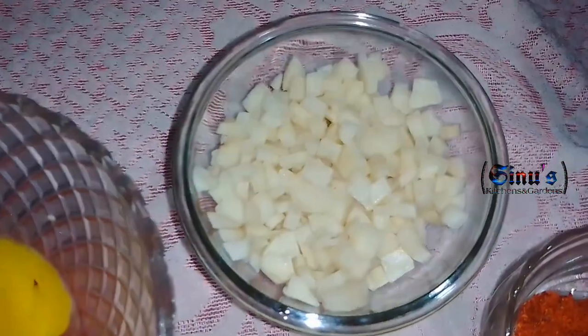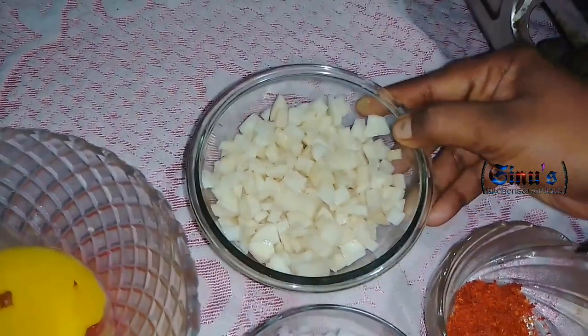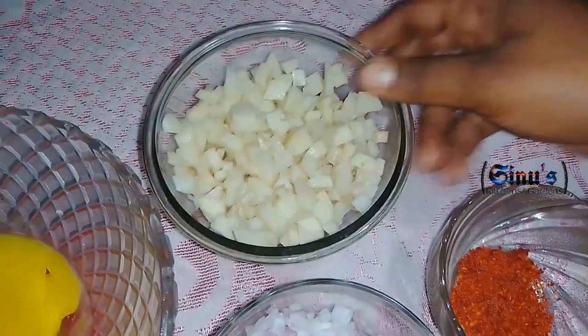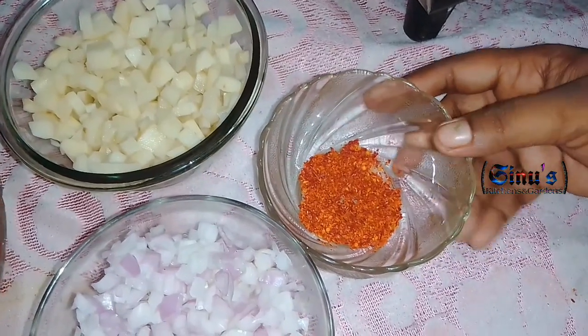I'm going to show you the ingredients. We have two small potatoes. I'll put in some chili flakes.